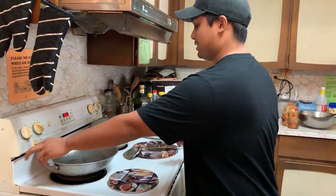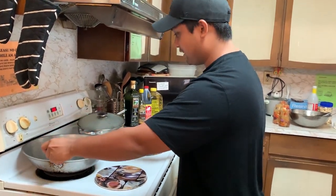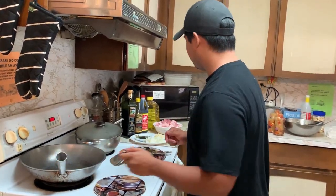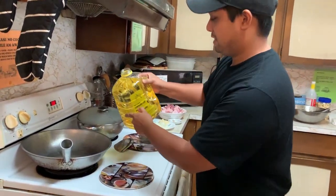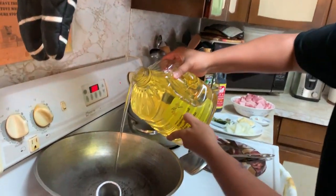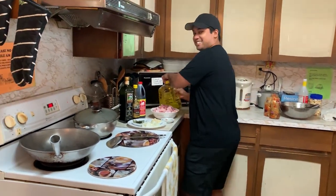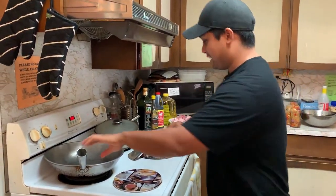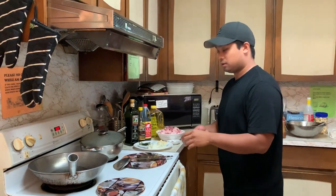So first of all, I need to turn on the heat. Can we just wait until it's hot? Yeah, we can put some oil. How much oil are we going to use here? Just a little bit — like that. Yeah, that's it. Okay, so we're gonna heat that up, and then we'll do our pork.